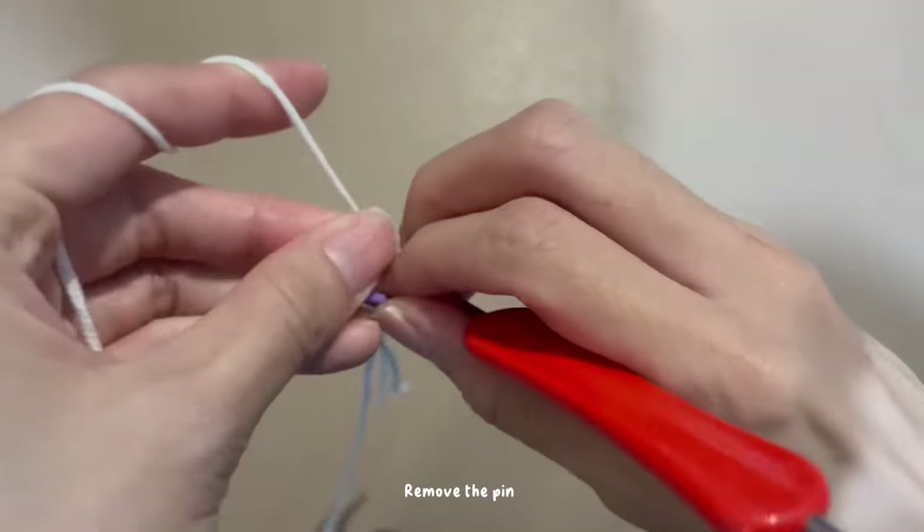Repeat the same steps for the third to fifth petals. Begin with two chains, three double crochets, then slip stitch with the next stitch. Fourth petal: begin with two chains, three double crochets, then slip stitch with the next stitch. Last petal: begin with two chains, three double crochets, then slip stitch with the next stitch. Do one chain to finish it, then cut the yarn.